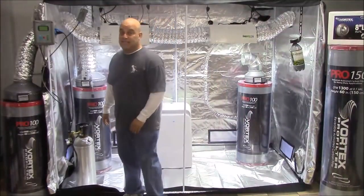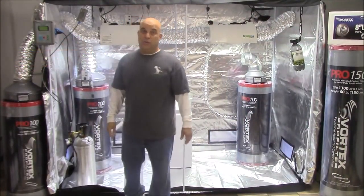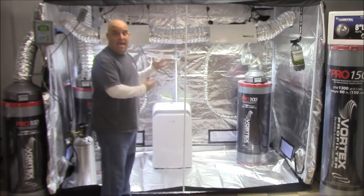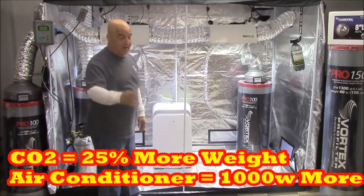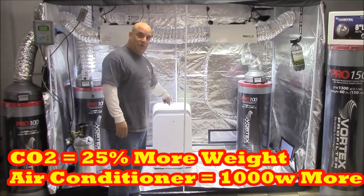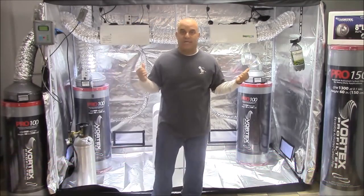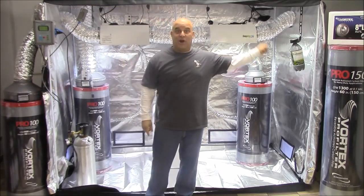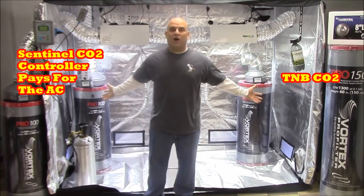At this level you should definitely be adding CO2 because it will get you 25% more weight. CO2 increases weight, but an air conditioner only increases your electrical bill — which is why I love the sealed garden setup so much. Now that you're not venting and it's a sealed garden, the additional weight from the CO2 offsets the cost of the AC.